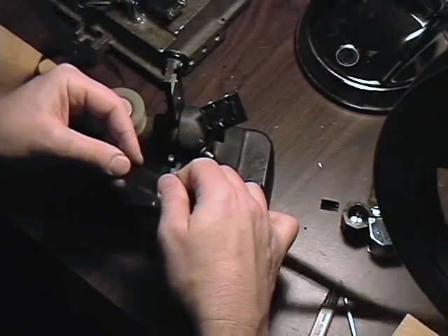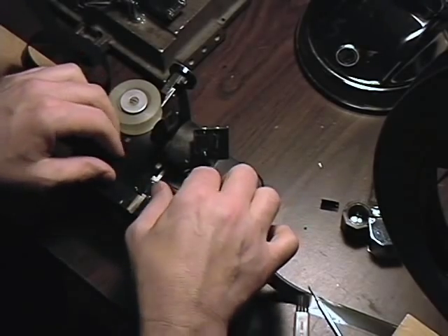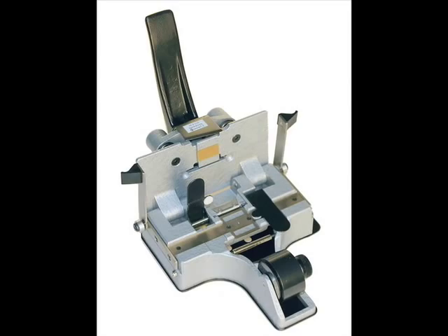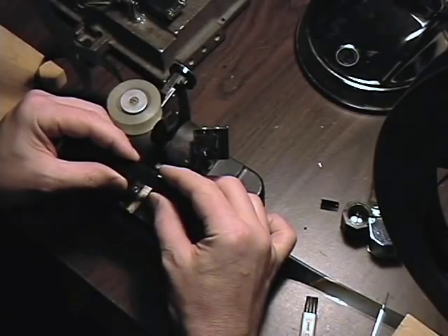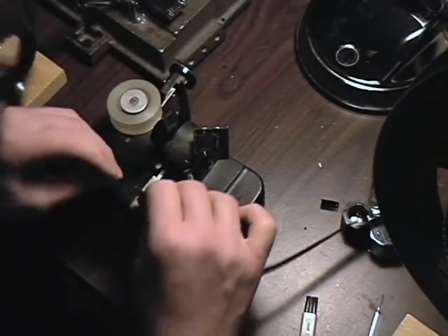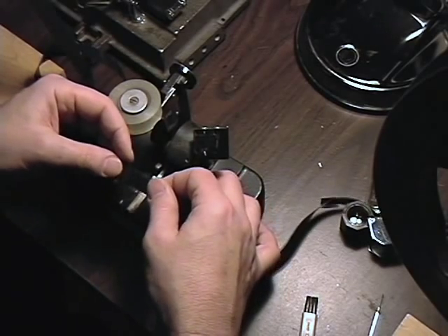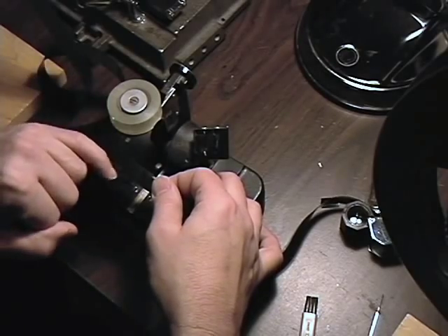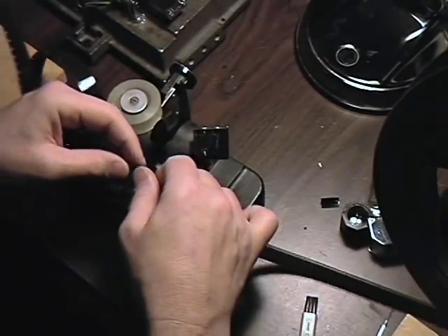Now, they have tape splices where you do one side then flip it, and they also have splices that do everything in one motion — one step — and then they punch the tape to make the holes. I just happen to prefer this one. This is a Revis. There are no little pieces of tape left over to worry about. Sometimes the punch gets dull and then it doesn't punch through and you have tape sticking out, so I just prefer this.